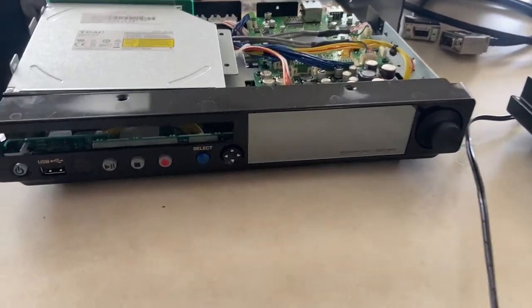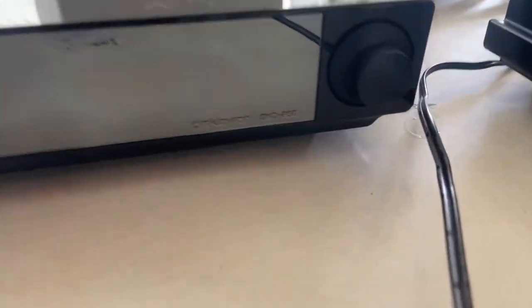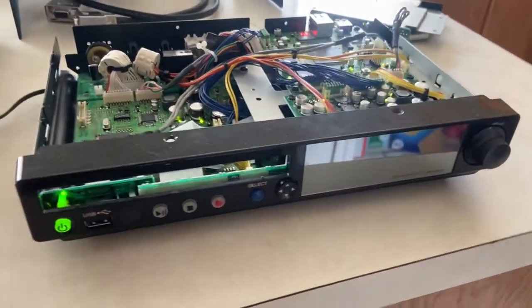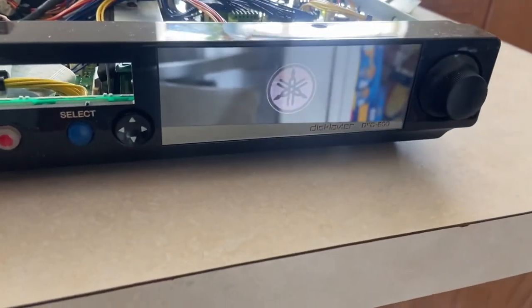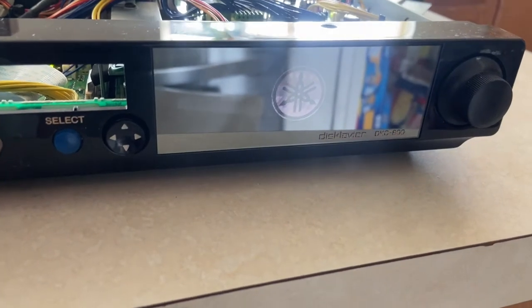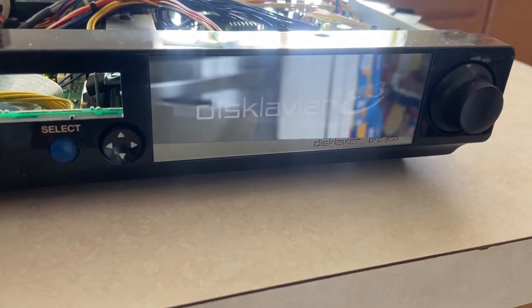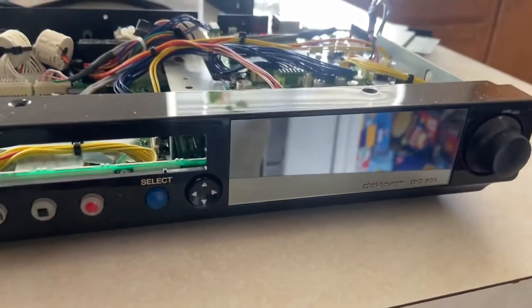Hello again everybody. I've been dying to figure this out and I just did. Right here we have a DKC 800 and right here we have a DKC 850. As you can see they're identical, except for the fact that when you turn this one on and it first boots up, you'll see that it says E3. Let's just wait a second — see that?